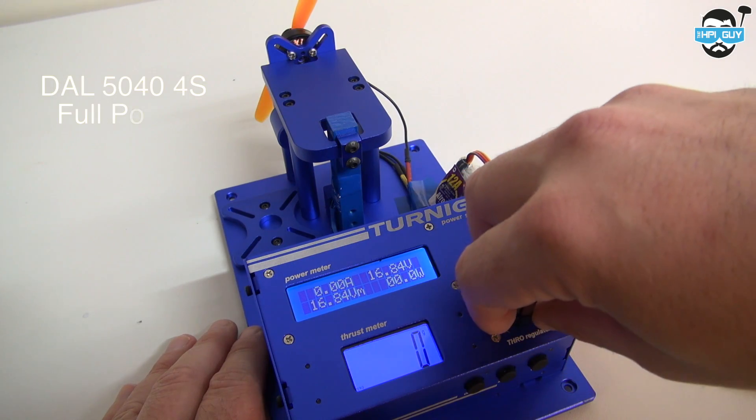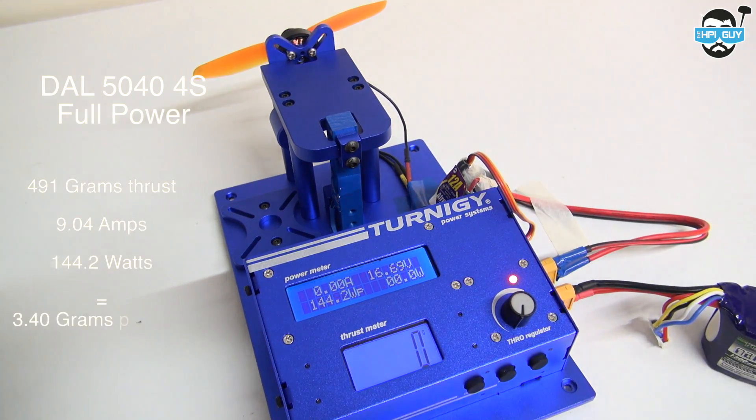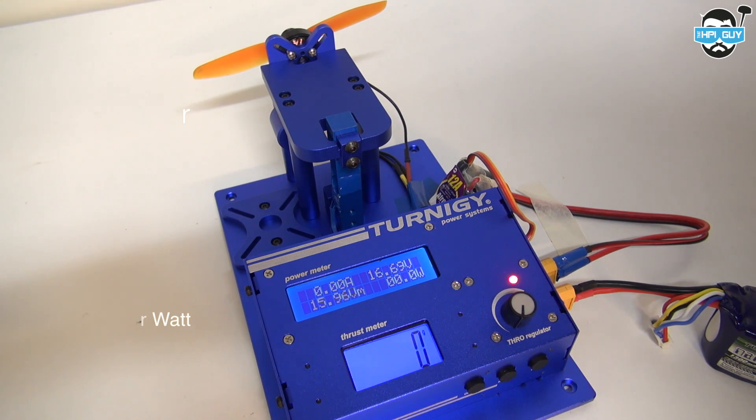Now 4S. The DAL 5040 4S full power test gave 491 grams of thrust, 9.04 amps, 144.2 watts, and the worst grams per watt rating of 3.40.